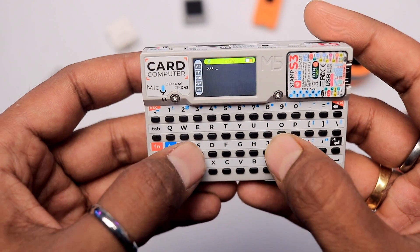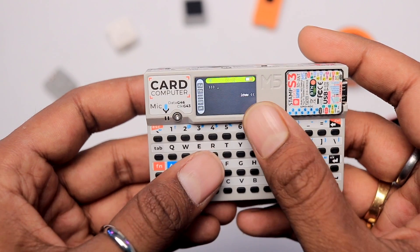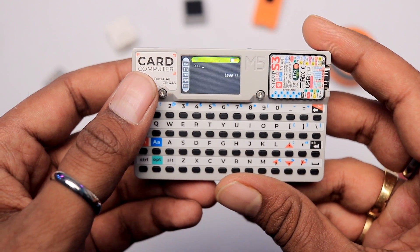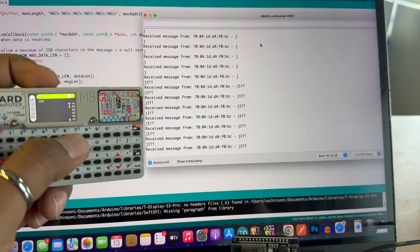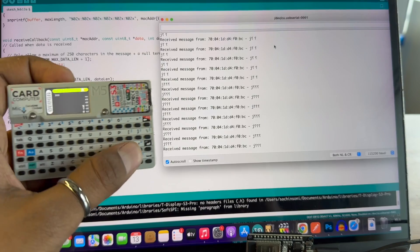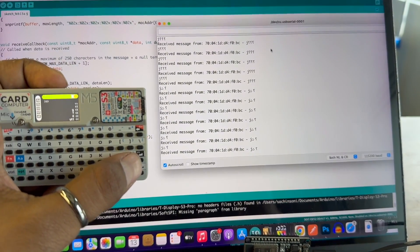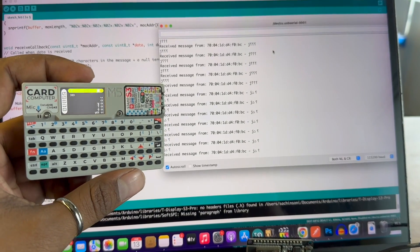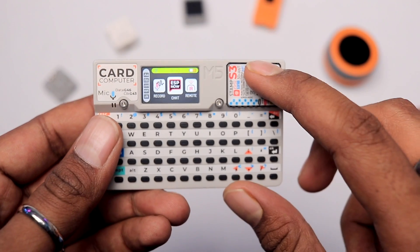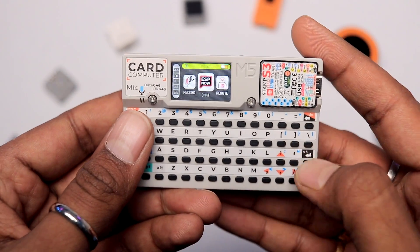We have another option called ESP-NOW chat. Going inside, I can type something and if I press enter it is sent to another device via ESP-NOW. I tested this using an ESP-NOW receiver code uploaded into another ESP32, but I was getting some garbage values on the serial monitor — I was receiving data but not completely. So maybe I was doing something wrong, but if we have two M5 card computers we can chat with each other using this application.